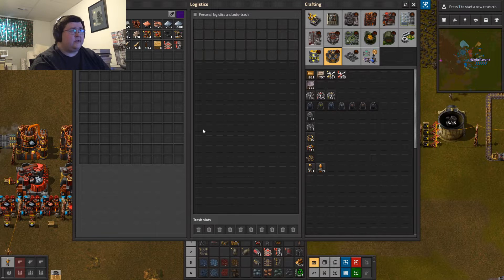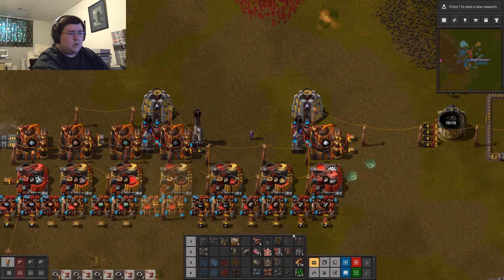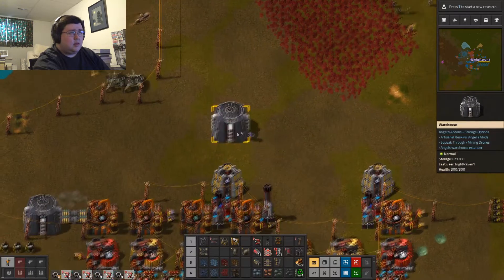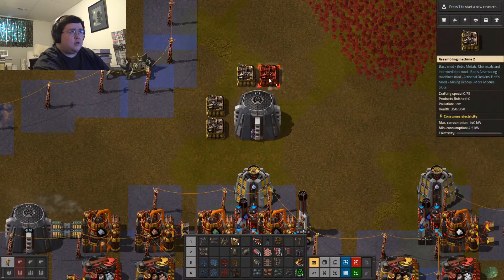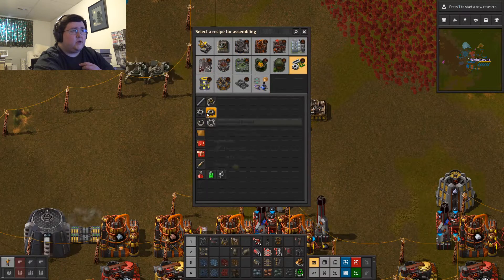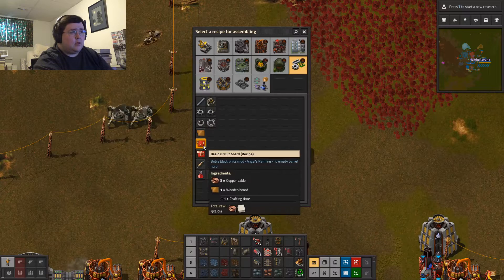What I want to try doing today is setting up — where the hell did that go? What I want to do is get that up and running. What I want to do is set up — what I want is gears in this one, this one will make the wooden board, and copper cable and wooden board.